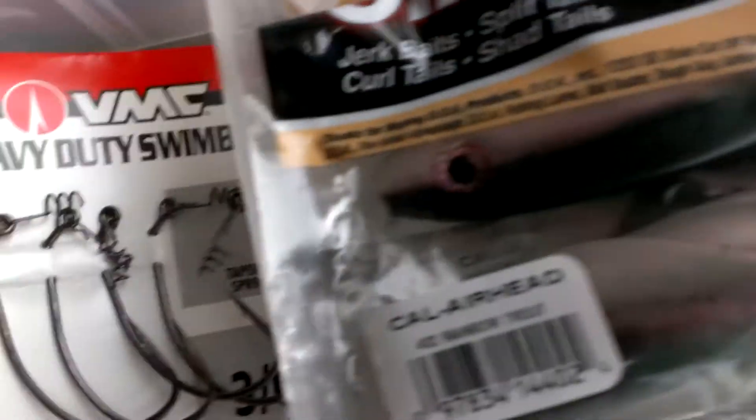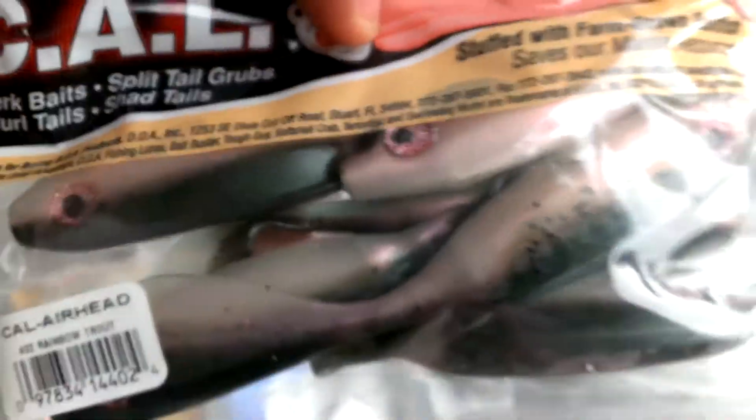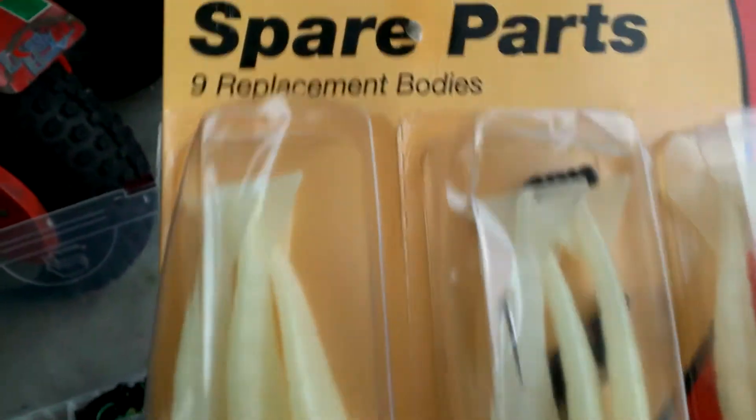I have some DOA airheads in rainbow trout color, some shad tails, shad tails in morning glory, and glitter clear shad tails. In the fishing bag I also have more glow shrimp spare parts — nine bodies, three hooks, and three weights.